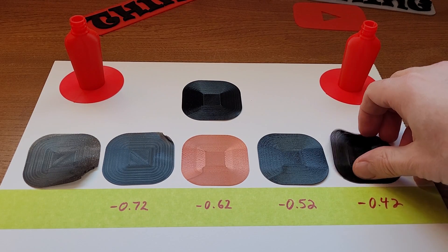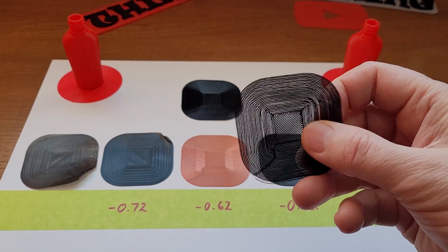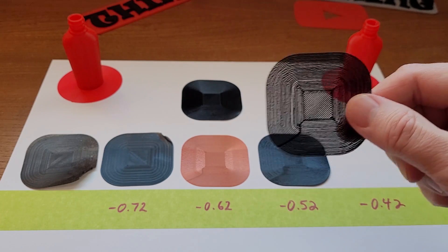On the far right here, we're too far away from the bed. You can really easily see that you've got big gaps in between — the filament's not joining each other. That's really, really easy to see. You're really far away from the bed.